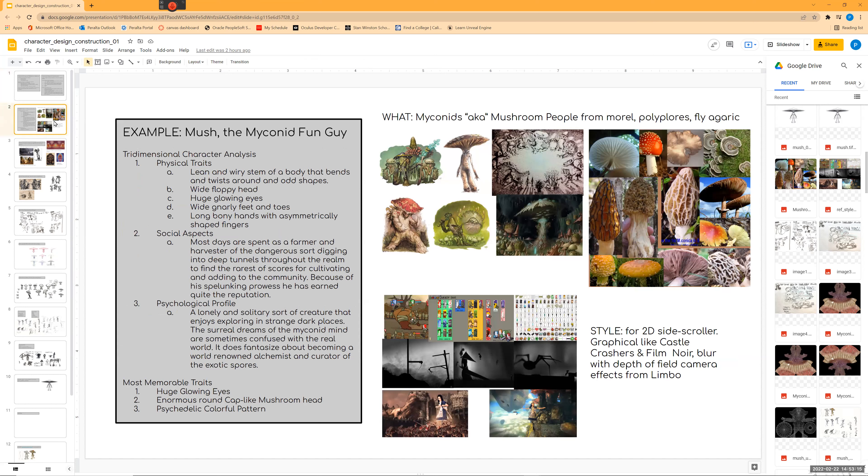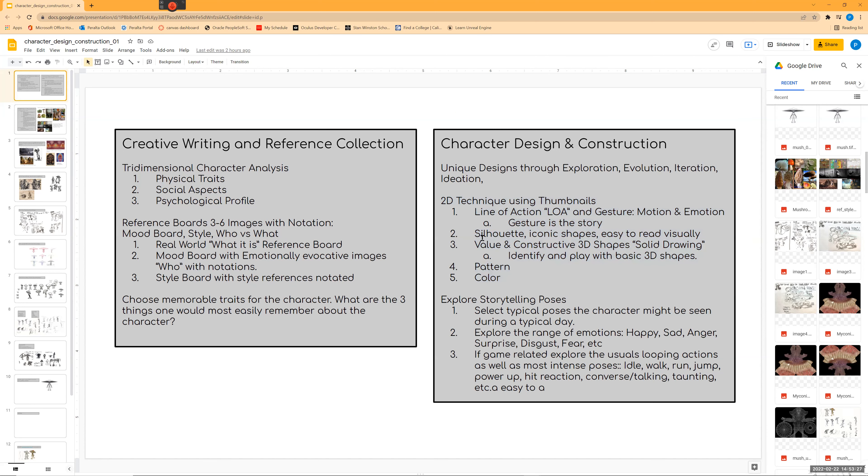You can look at this for reference and copy, paste, and swap in your own images and change the text to suit your own needs — you have my permission. The example I'm going to use is the myconid, and we're going to get into value, constructive 3D shapes, pattern, and color today. We'll also talk a little bit more about storytelling poses.